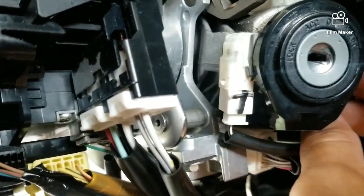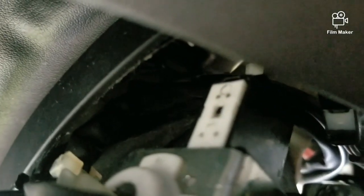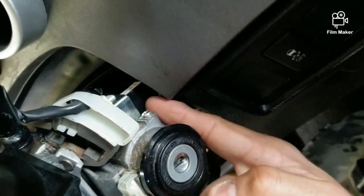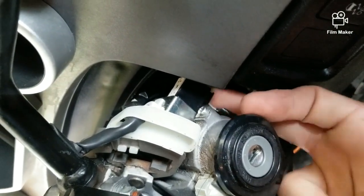If you look closely — remember I said the key won't come out — what I did was I took this connector right here and disconnected it. There's your ignition, that's where your key goes, and if you follow it around to the back you'll have this little black box, and underneath it you're going to have a connector that goes into it.